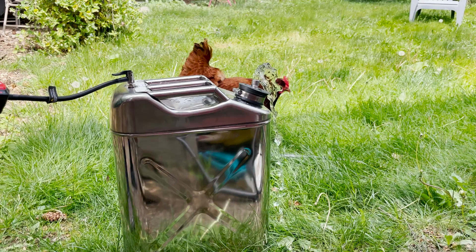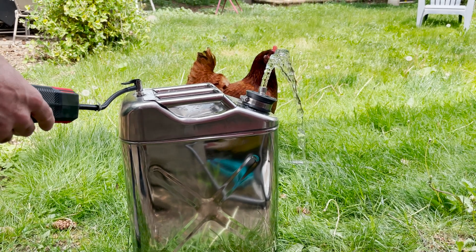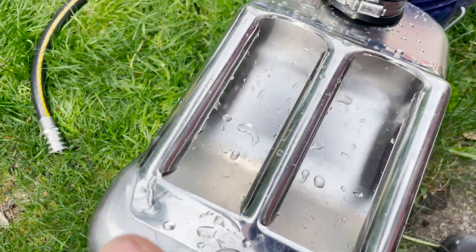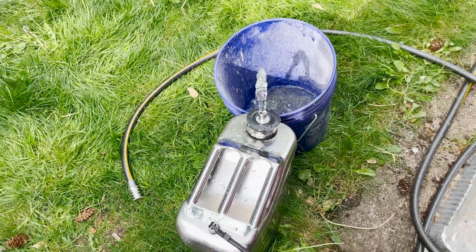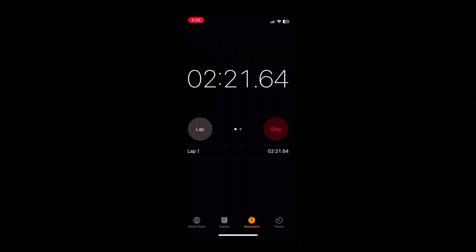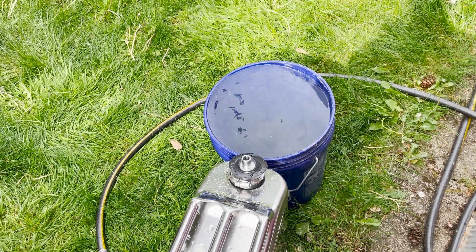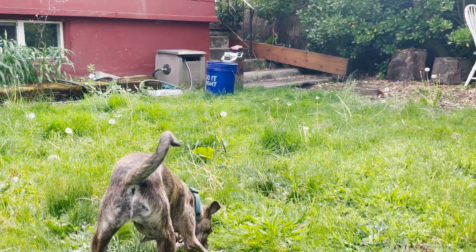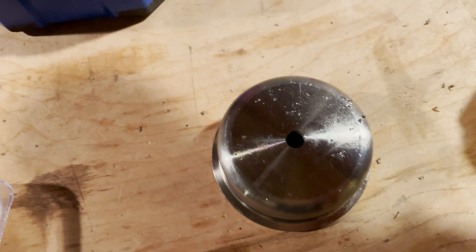I've got my little water contraption set up and I'm going to do a gallons-per-minute test with a five-gallon bucket and a timer to see how long it takes to fill. It took two minutes and 22 seconds. I did the math and it's about two gallons a minute, which is great — that's actually better than the pump I was going to order. Pretty happy with that.